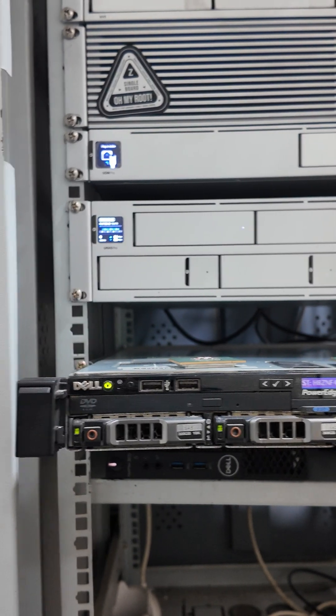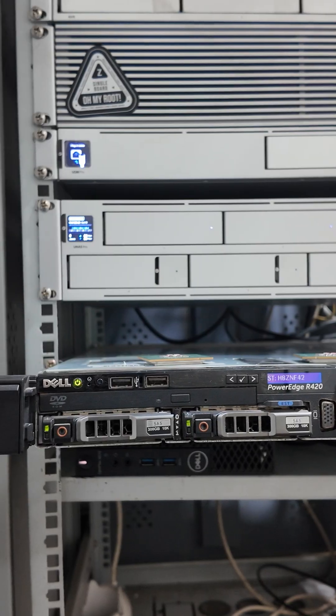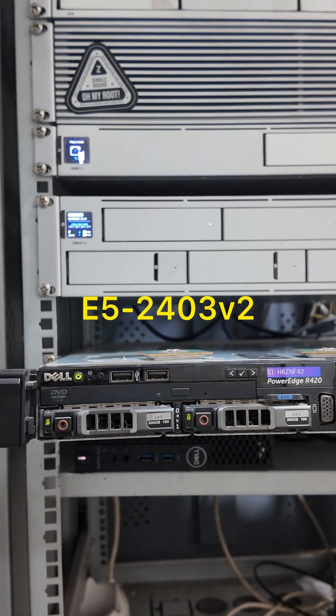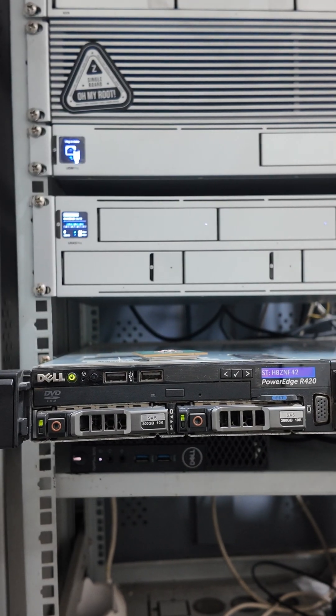This is the Dell PowerEdge R420 1U rack mounted server. This processor is running Intel Xeon E5240 V2. Each CPU has 4 cores, so the total is 8 cores. Today I am going to upgrade to the latest — in this form factor server — I am going to upgrade to the higher version.